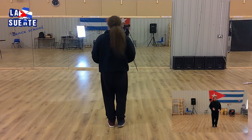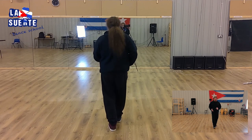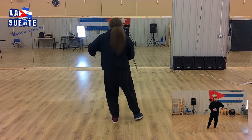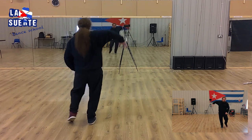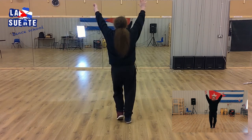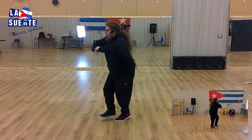First I'll dance it fluently from the beginning to the end. 5, 6, 7 — 1 basic, basic. 5, 6, 7 — 1, 2 and 3, and 5, 6 and 7, and 1, 2, 3, and 5, 6, 7, and 1, and 3, and 5, 6, 7, and 1, 3, and 5, 6, 7, and 1, 3, and 5, 6, 7, and 1, 3, and 5.